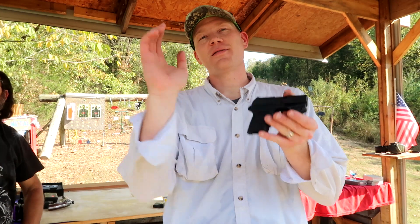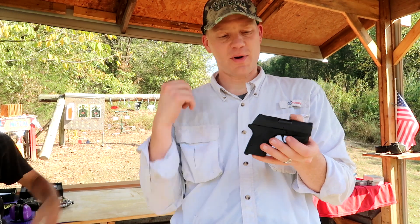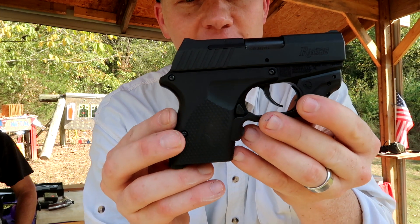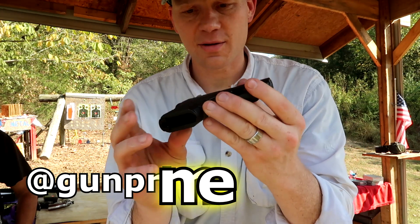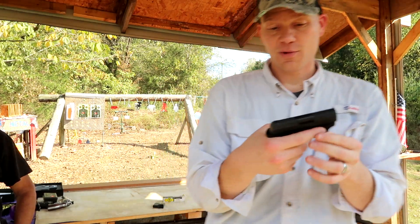Hey everybody, how you doing? This is one of my absolute favorite types of videos, just to come out and have some fun and shoot a game of pig with my buddy Paul over here at Heavy Metal. We are using the Remington RM380, and this one's from Gun Prime, so a big thanks to the guys at Gun Prime.